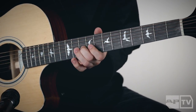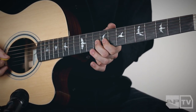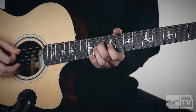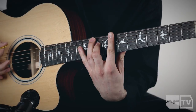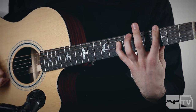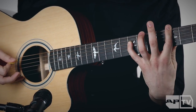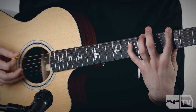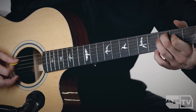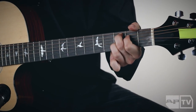The first part — I just hit two strings here, then two strings here, then I do that same chord slid down and slid up. Then here's the two-note version of the same chord with a little hammer-on thing.